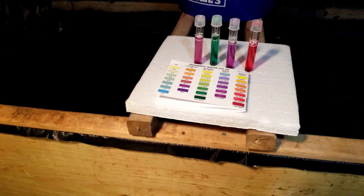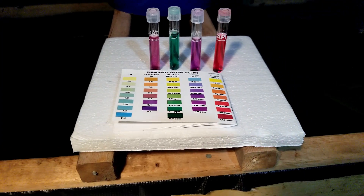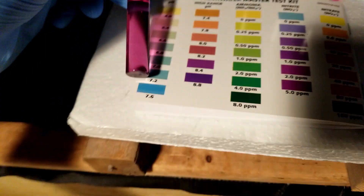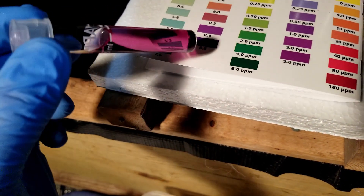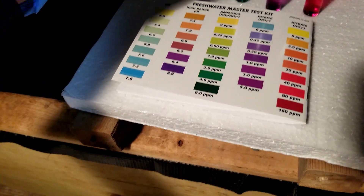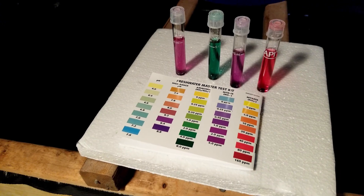We've had these guys in here for about a week now, so I decided to do a water test to see what the chemical levels are at. Starting with pH — it's showing probably right around 8.1, maybe 8.2. It is pretty purple so it might be a little bit more. That's considerably higher than where I want it; I'd prefer it to be somewhere between 7.5 and 8.